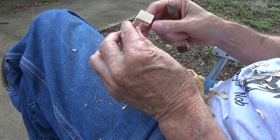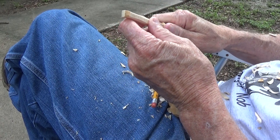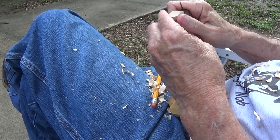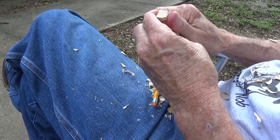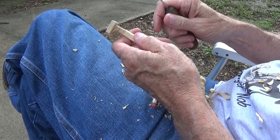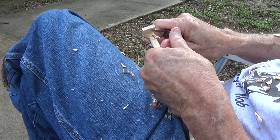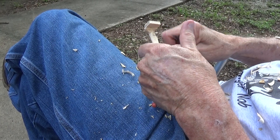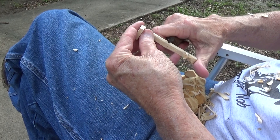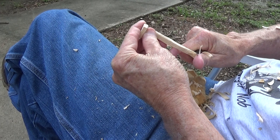All right, here we go with our hoe. Now we want to be careful — this is going to be kind of rounded off just a little bit. We need to come even, and you want to be careful as you get this down even further. You want to be very careful not to put too much pressure on it because you can break it real easy, but this is going to come down even a lot more — the handle and everything.